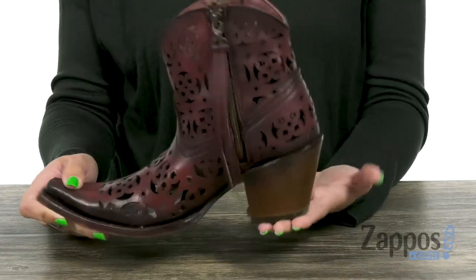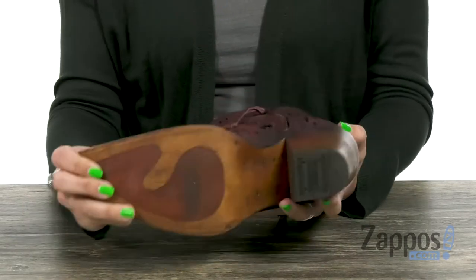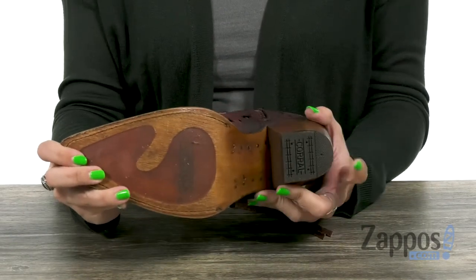It gives you some flexibility. A stacked heel to give you a boost in height, and the bottom is a leather outsole with a rubber heel cap, so it gives you added traction. Don't be afraid to show off this cute style from Corral Boots.